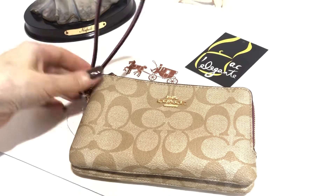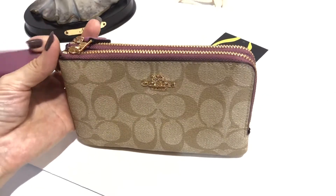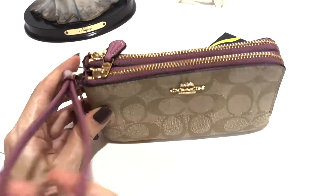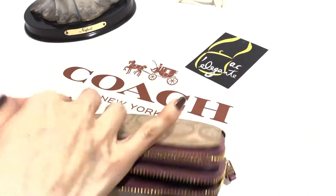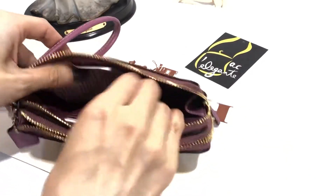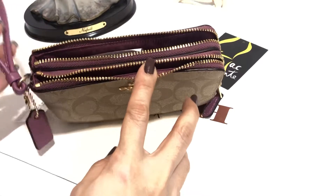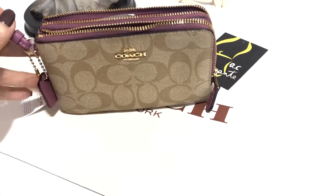Hello! Today I'll be showing you this small Coach double zip bracelet. The hardware is in gold. This color, they call it... Primrose, I think. Yeah, Primrose. It's like purplish, but not so much.